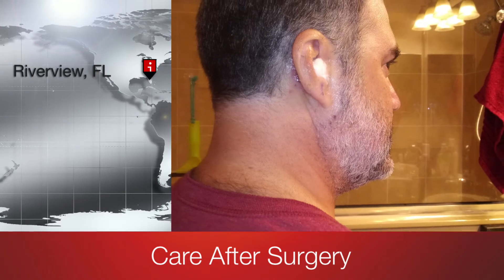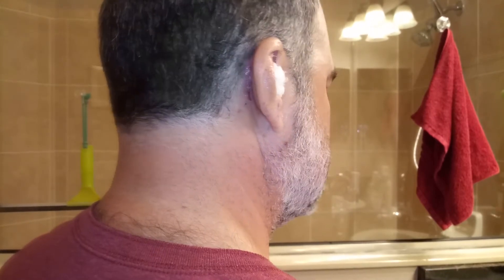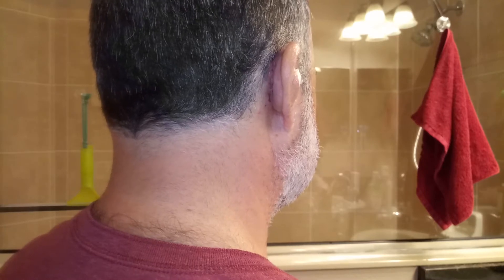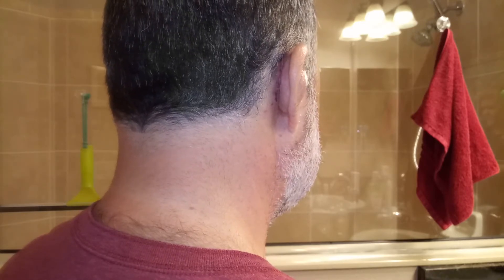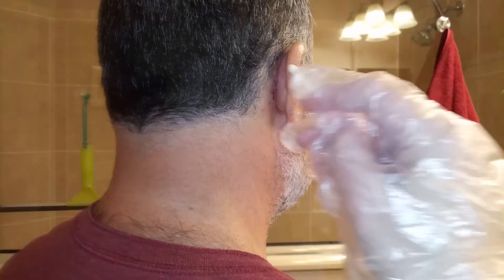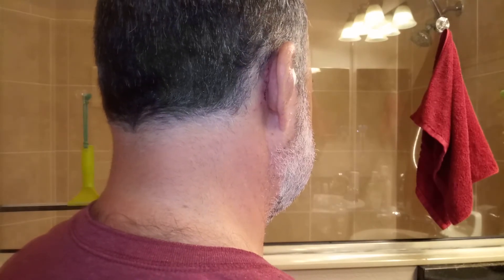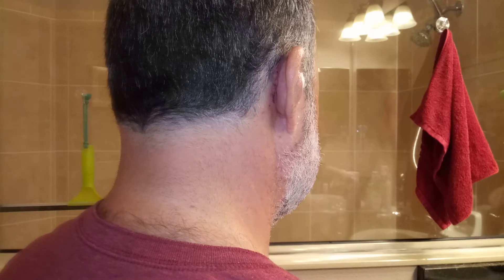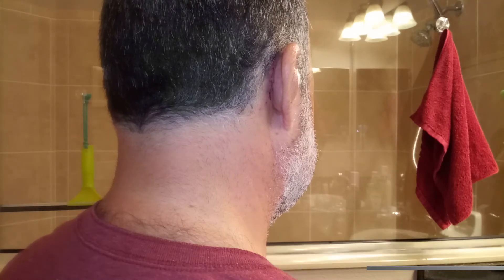Let's get started. We're going to apply the ointment again — an antibacterial ointment. First I'm going to clean the wound a little bit with a cotton swab, which seemed to work best last time, just to get the old stuff off. It's still hurting a lot.